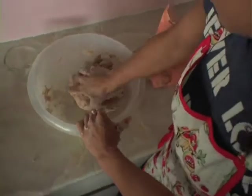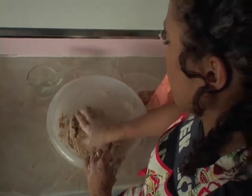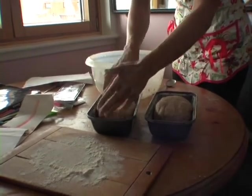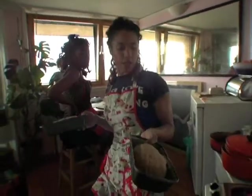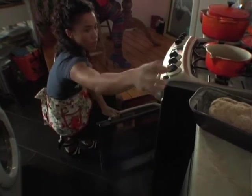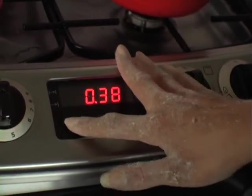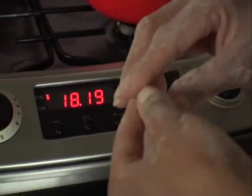Bread like this in the markets costs at least two quid. When I've gone into the supermarket to get a real wholesome, hearty, thick bread, they're always well expensive. This is the price of a bag of flour, which is pretty much a quid, and a little tub of yeast that's going to last you for ages. Now put it in the oven and let it rise. It's not really a timing process — it's all about looking to see how high it's risen. Use your eyes, not your clock.